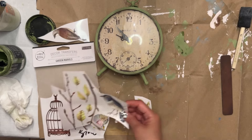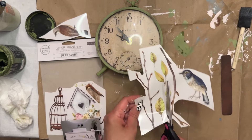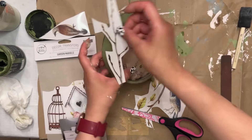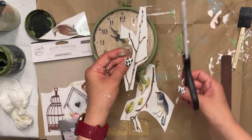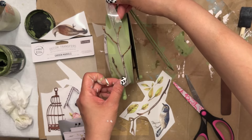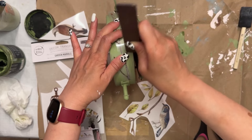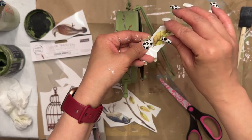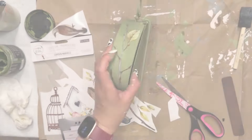The next thing I did was add some cute bird motif and branches-type transfers, also from Redesigned by Prima. I just wanted something to frame out this clock using the outer painted part, adding some decorative elements. I thought the branches were super fitting for the look I was going for — more of a bird, springy, outdoorsy look. I went through my craft stash and decided to use these transfers because I do love birds. I thought the branches fit nicely around this clock framing it out, and I added some leaves. So it has a very nature-inspired look, along with the birds, which went really nicely with the green paint color.